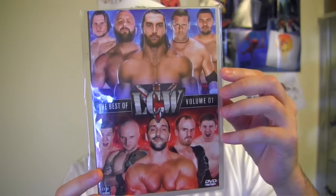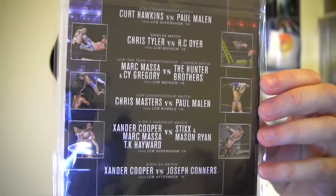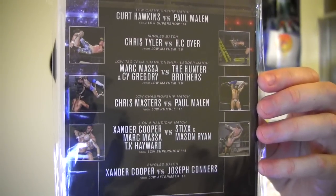We've got a couple of t-shirts — we'll leave those till last. And joining a couple of t-shirts, here's a couple of DVDs. The Best of LCW Volume 1. Isn't that Mason Ryan there front and centre? Looks like Curt Hawkins too. And there's also Chris Masters on there — ex-WWE.